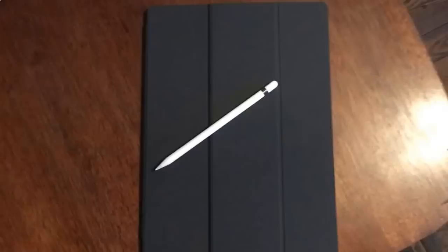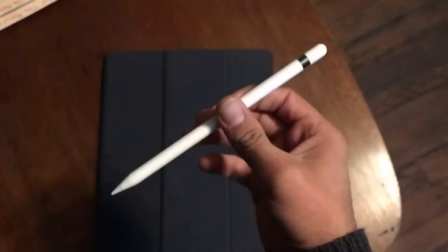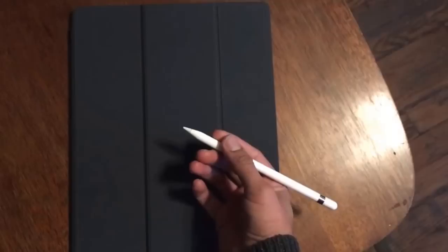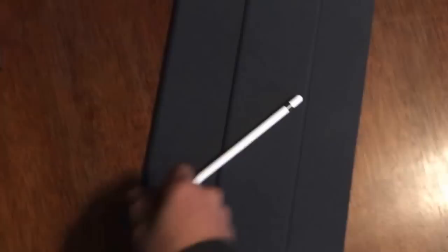Hey internet, I know everybody is excited to get a hold of the new Apple Pencil for the iPad Pro. I managed to get one by shelling out some cash on eBay. I really wanted it for work purposes — I was leaving town and needed it quicker than I could get it otherwise. So now I've got my Smart Keyboard and the Apple Pencil, and somebody on eBay is filthy rich.